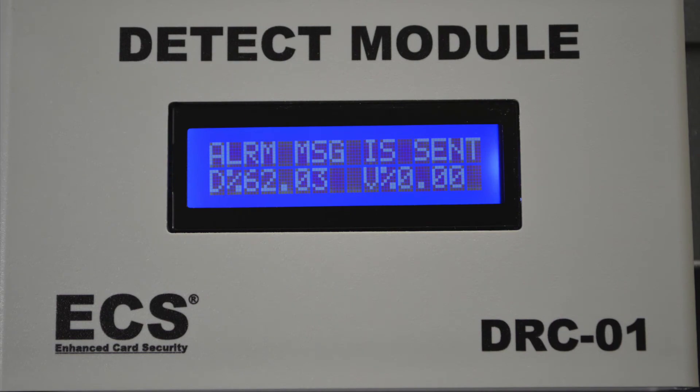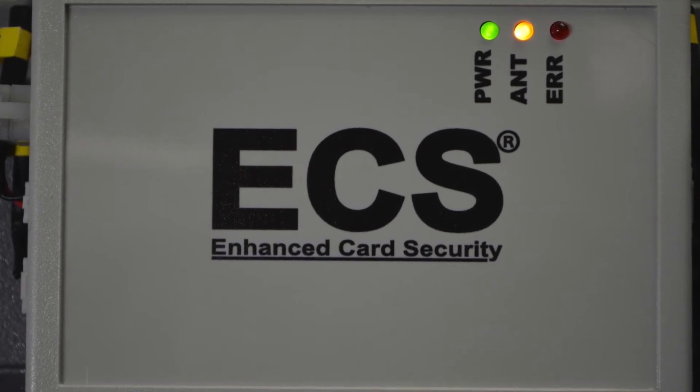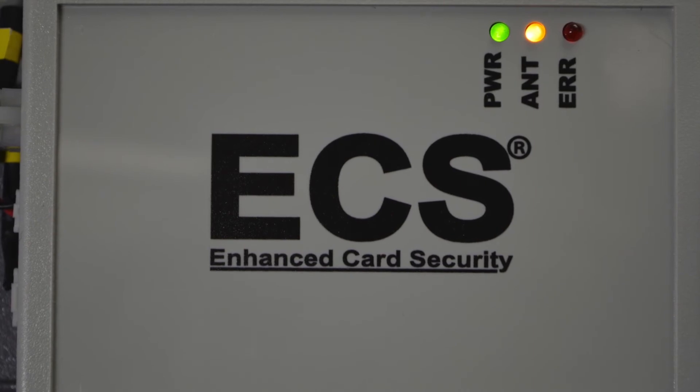The jamming frequencies that are generated by the ECS are truly random and disrupt the skimmer's ability to capture card data, as well as incapacitating the internal clock of the skimming device.